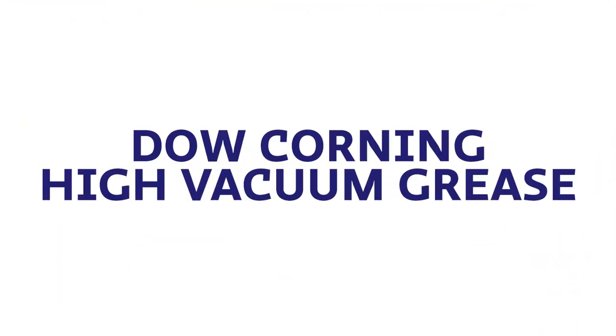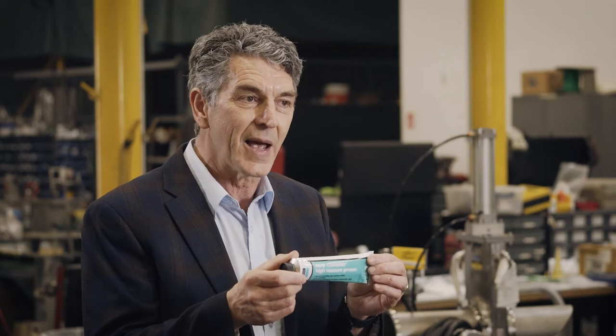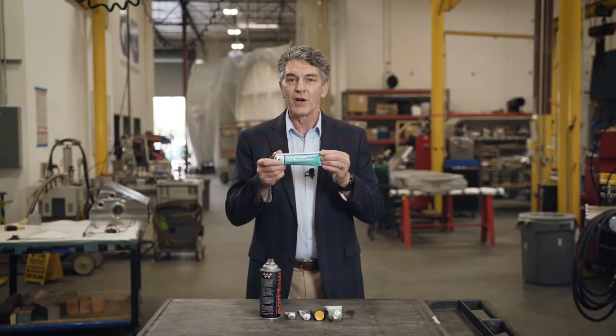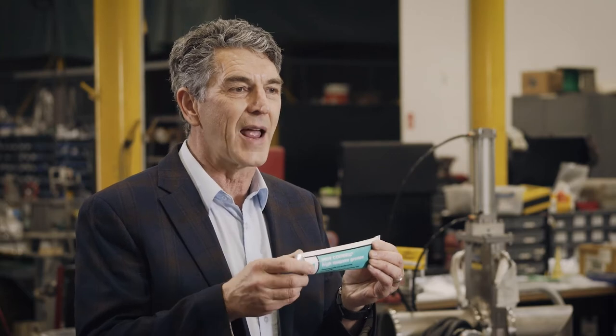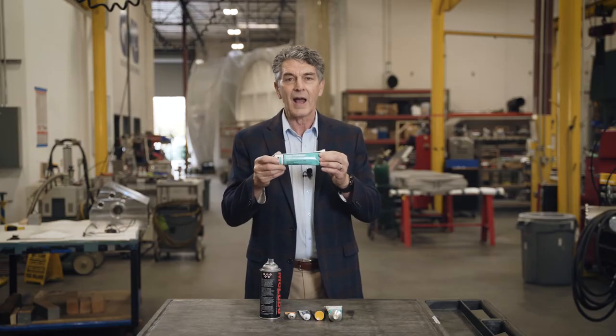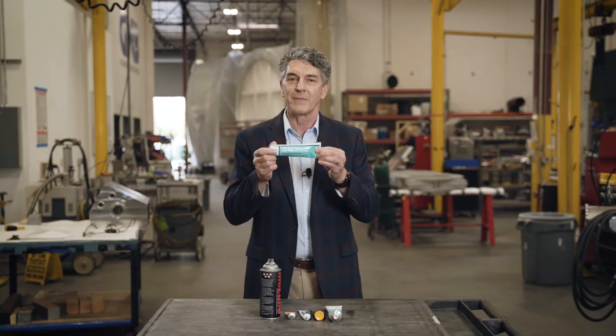I'm going to talk about several products that are available and a few highlights of what's good and bad about each one. The first very common product, and it's not too expensive, is the Dow Corning high vacuum grease. This is a silicon-based grease. It is good in the rough vacuum ranges and has a very high temperature range, but it isn't suitable in applications where silicon is not allowed.